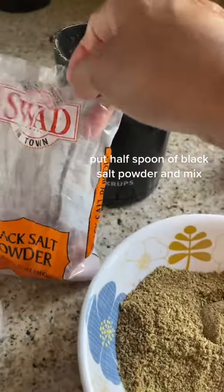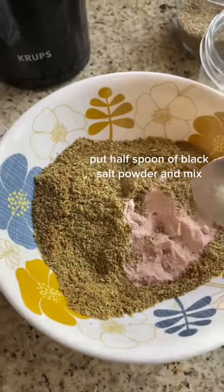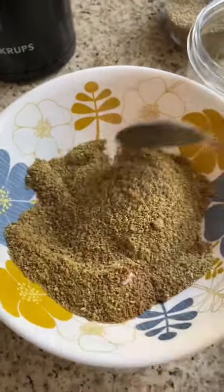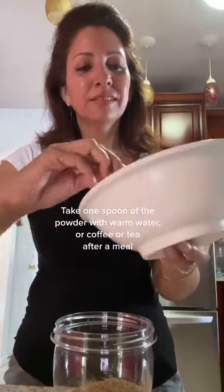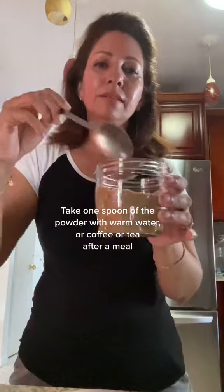Put half a spoon of black salt powder and mix. Take one spoon of the powder with warm water, coffee, or tea after a meal.